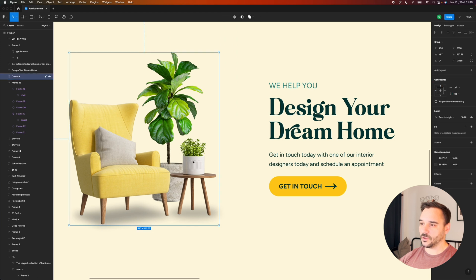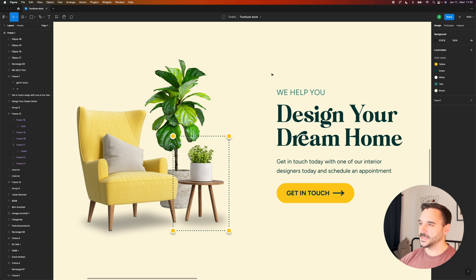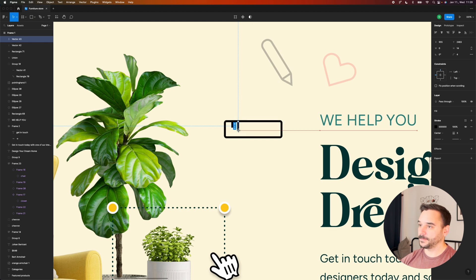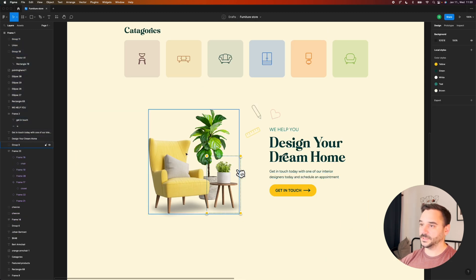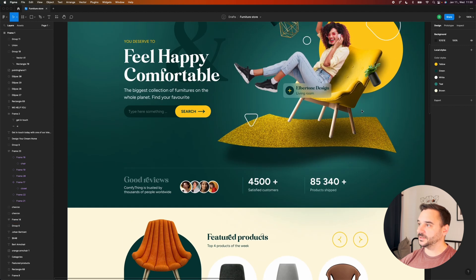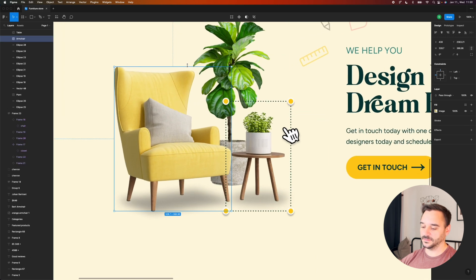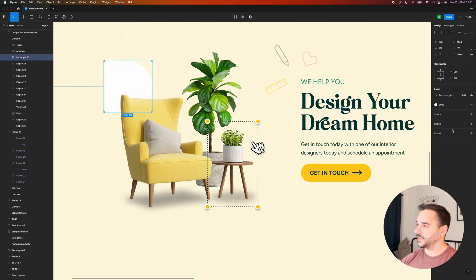Around these objects I can draw some dashed lines that imply this is a planning service. I even want to add a mouse cursor and some icons — maybe a pencil and a ruler. This turned out pretty good. I just want to add the D-shape that we used earlier here as well, copy it and paste it behind the armchair, then add a very soft drop shadow behind the D and make it a bit bigger.